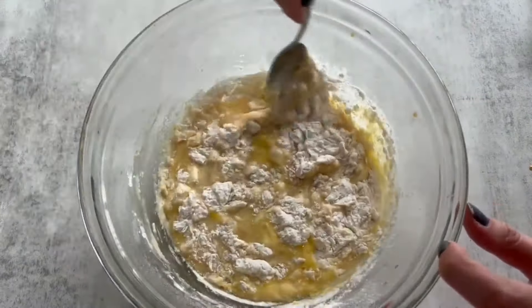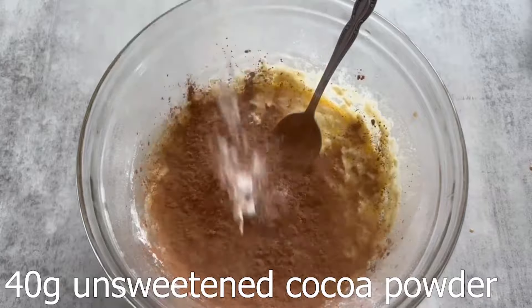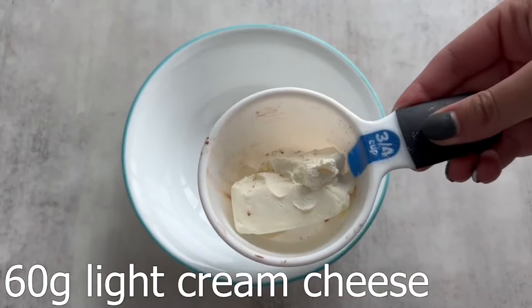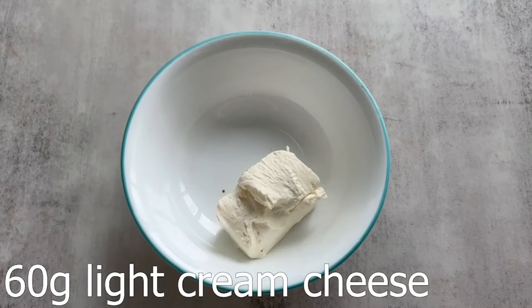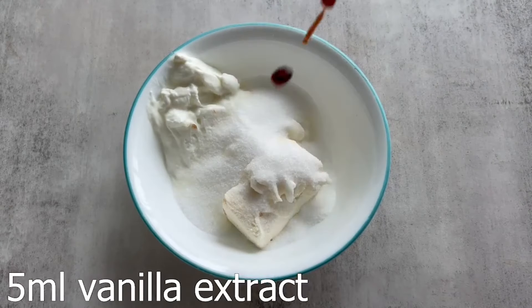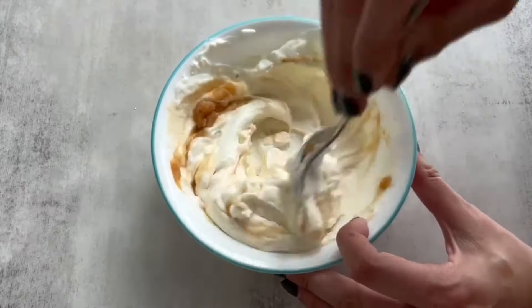They are pretty sweet because you add the Lakanto monk fruit sweetener, which is a zero calorie substitute for sugar. If you want them to be more sweet, you can also add in chocolate chips. I personally always love things to be more sweet, but even I was fine without the chocolate chips in this recipe. When combining the cheesecake layer, I didn't have a whisk or electric mixer, so I just used a fork. But if you do have one of those on hand, they're great for mixing together layers like this — it just gets rid of all the chunks.